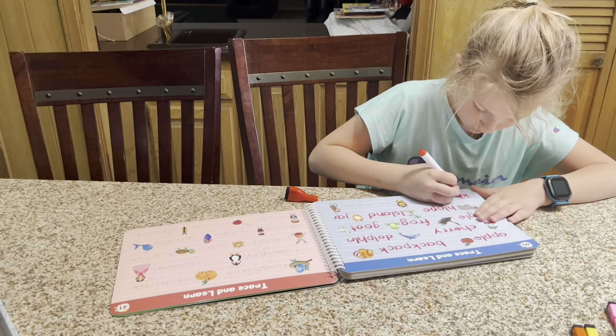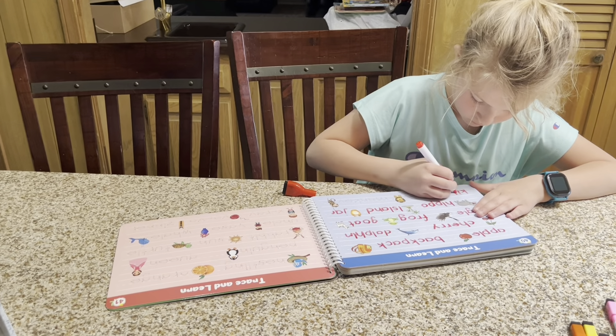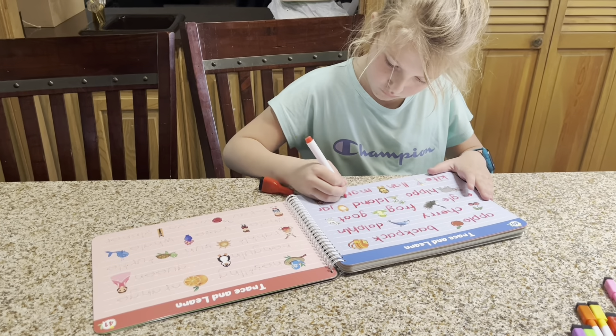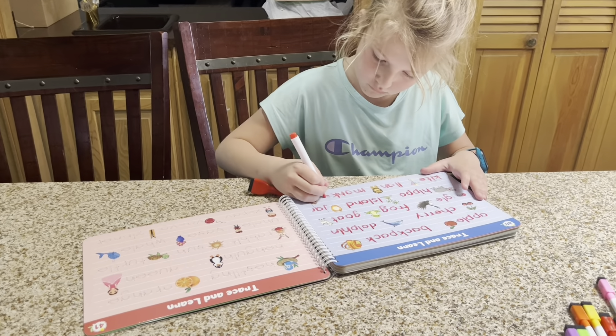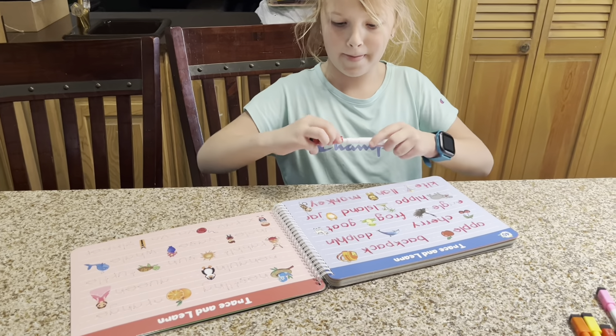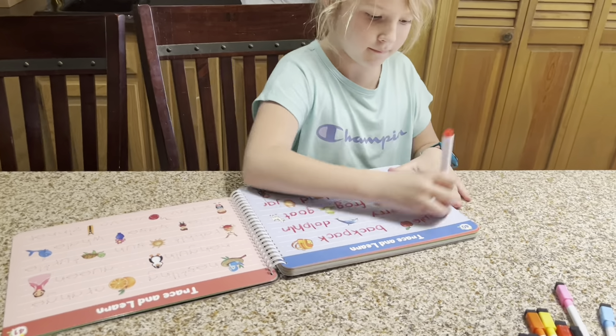My daughter loves working with this and she likes the fact that she can erase it and start over. If she makes a mistake with a letter, all she's got to do is simply erase it. She can use the eraser that comes on top of the marker or she can use the big eraser and then we can start over.